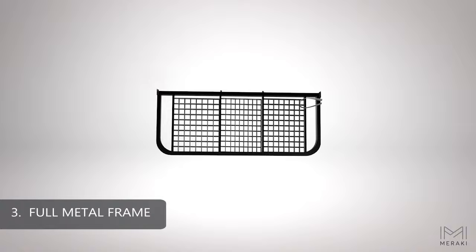The heavy-duty hinges unfold and there's no assembly required on the metal frame itself, making it the easiest to assemble frame in the market.